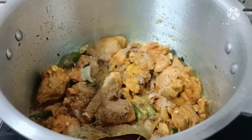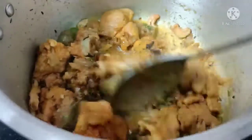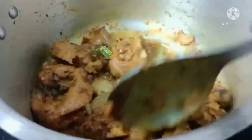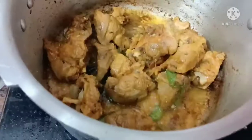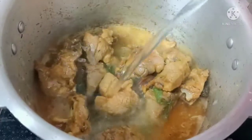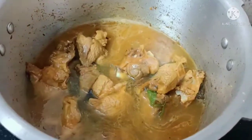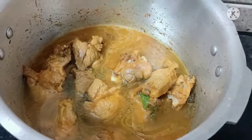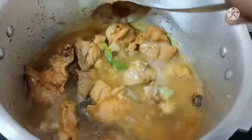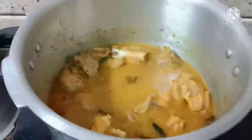Add garam masala powder and mix it up. Add water and mix. Cook until 5 whistles.